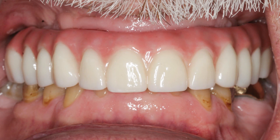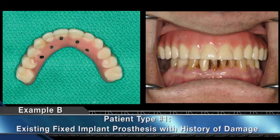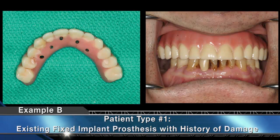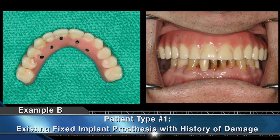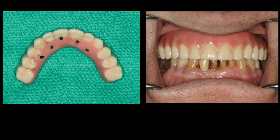Because the new prosthesis is milled from a single block of high-strength zirconia, there is a high probability that the patient's new restoration will resist the wear or fractures that compromised the original restoration in the first place. Note the fracture lines on the patient's existing acrylic hybrid denture on the left, which was upgraded to the Bruxer full-arch implant prosthesis seen on the right, to minimize the possibility of fracture and future repairs.